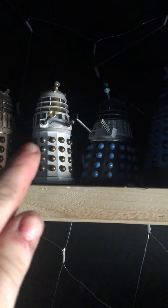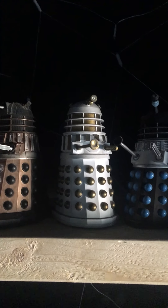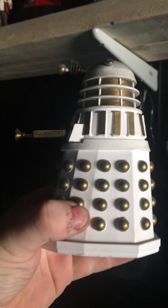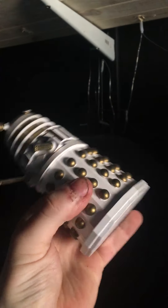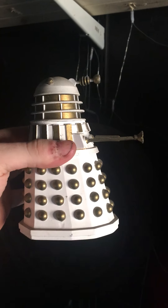I don't play with them — I just have them as a collection. That white and gold one, as everyone knows, is my favourite. That cost me 130 quid. This is a solid cast, and that's why they're the funny shape. The head is on a magnet.